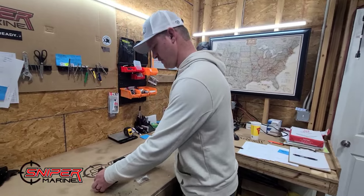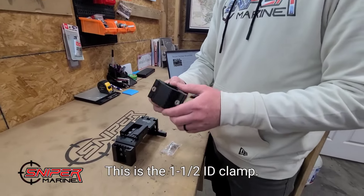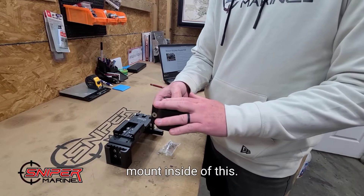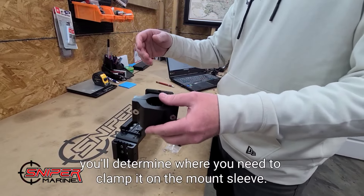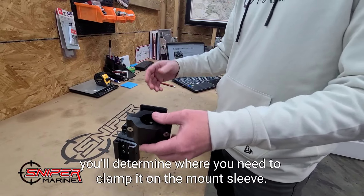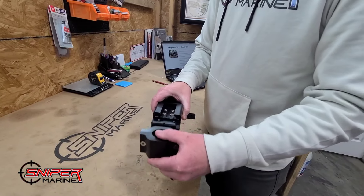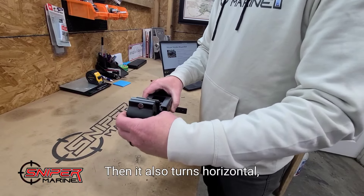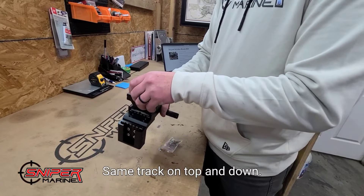You'll see here that this is the clamp — this is the inch and a half ID clamp. This goes to your pole; your pole mounts inside of this. Depending on your setup, you'll determine where you need to clamp it on the mount sleeve. You'll see this clamp comes inside of the holster, so it slides in like that. Then it also turns horizontal and slides in as well — same track on top and down.